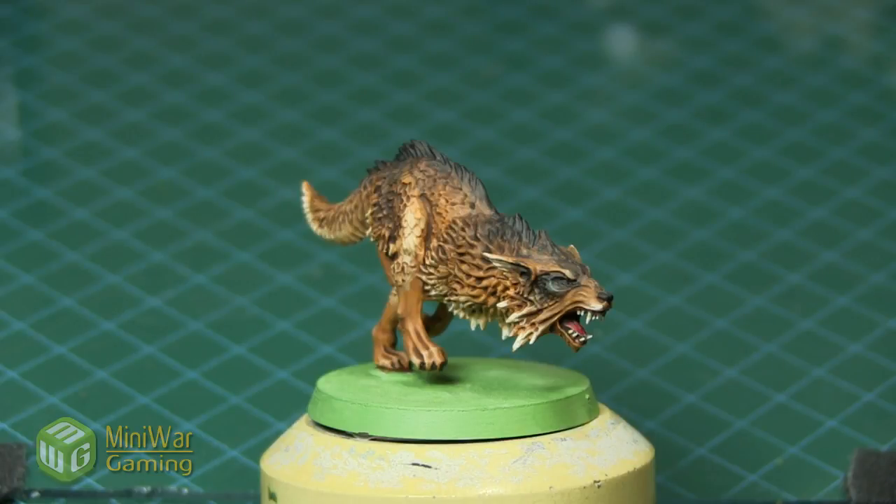Hi there, Chris here with a quick tip. In this video we're gonna be quickly doing eyes — I'm gonna show you two different ways of painting eyeballs. To serve as our example we're gonna be painting this little Fenris wolf from the Space Wolf army.